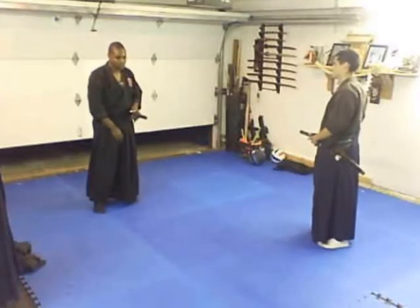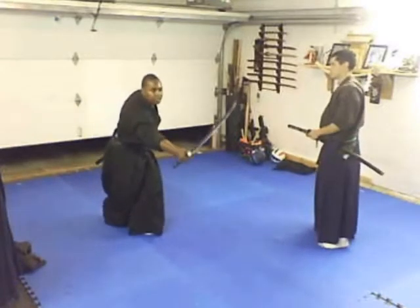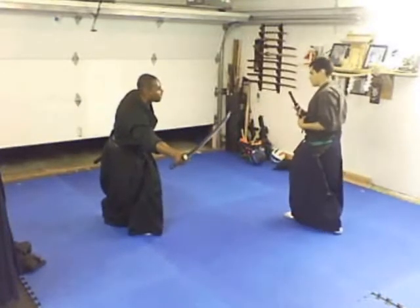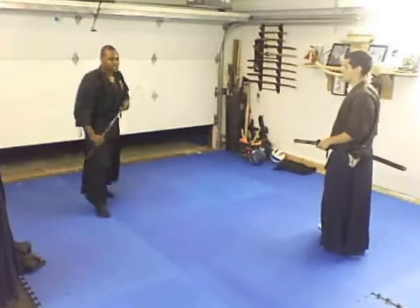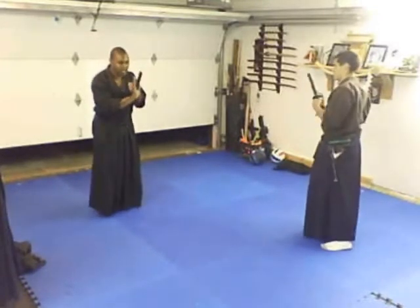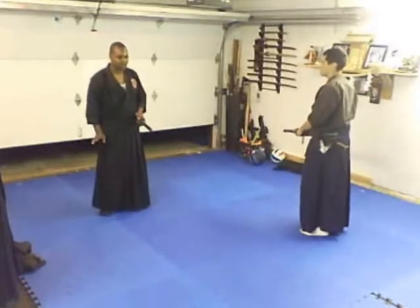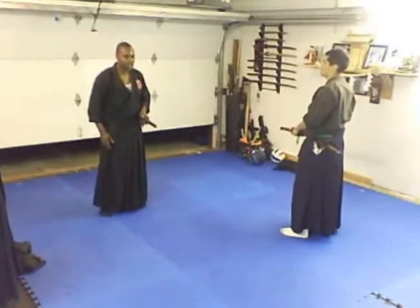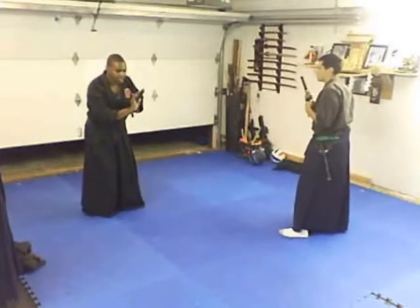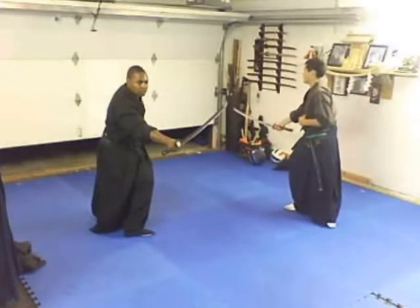The opposite leg — we're actually going to come up here and the left leg is coming in. It's real quick, okay? So I'm bringing this up to bear here. It comes up, so when I bring this up, I'm kind of shifting to my right. Shift to my right, and I'm going to step forward, and I'm going to bring this out there.